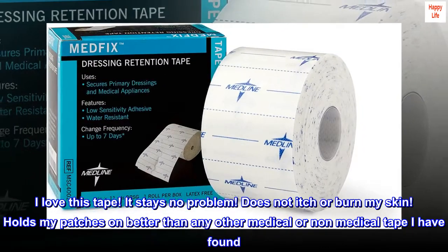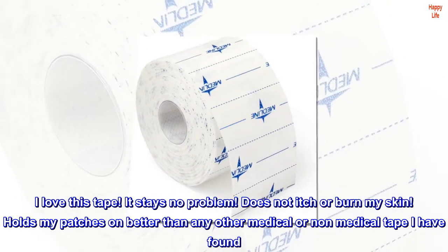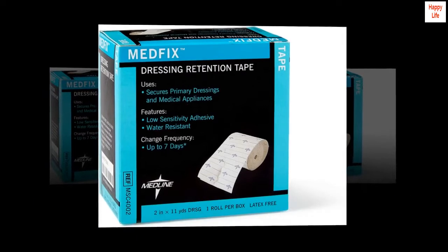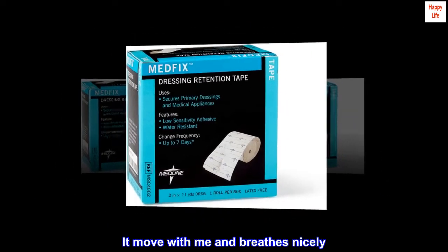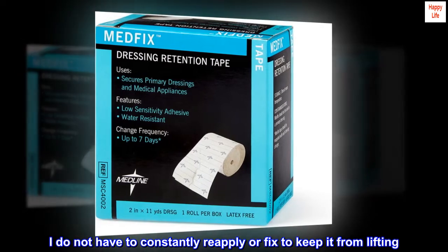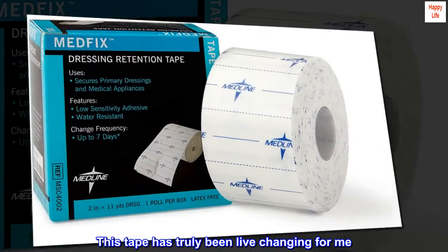I love this tape. It stays no problem. Does not itch or burn my skin. Holds my patches on better than any other medical or non-medical tape I have found. It moves with me and breathes nicely. I do not have to constantly reapply or fix to keep it from lifting. This tape has truly been life-changing for me.